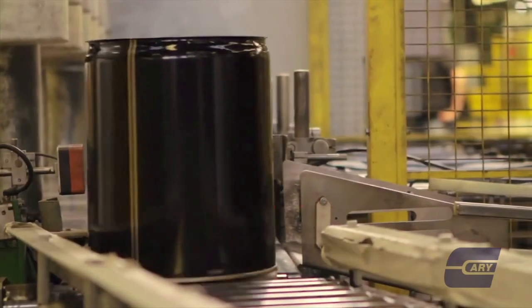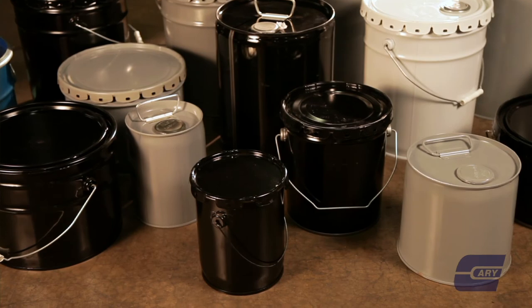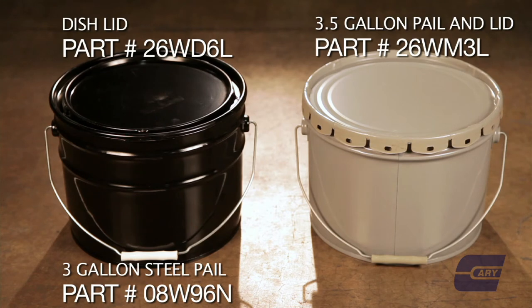The five-gallon steel pail is the most commonly used container size in the industry. The steel pails we offer come generally in black or gray, which are standard colors in the industry, and that's what we stock.